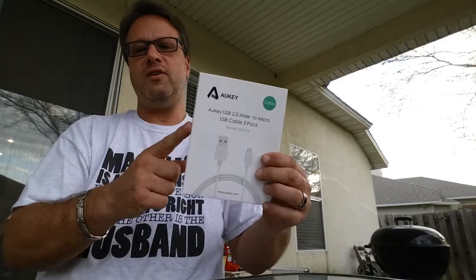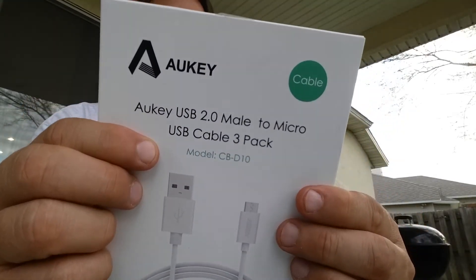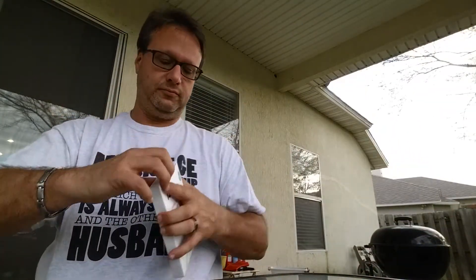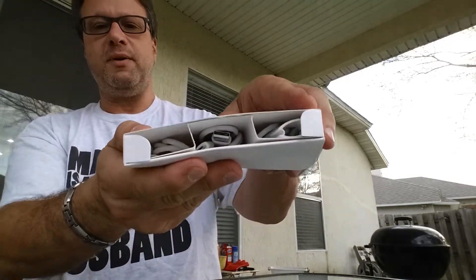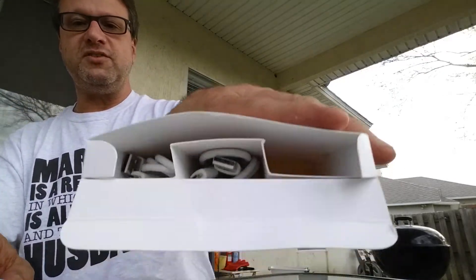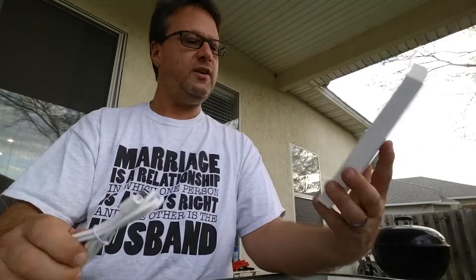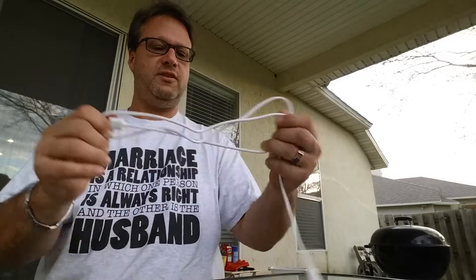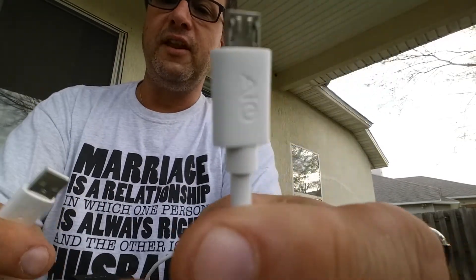Now, which leads me into the next product. This is also from Auki — this is their set of USB cables. It's a three-pack. These are in white. Inside the box, they're actually each individual in a little slot. They're USB cables with Auki labeling on either end.